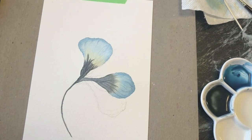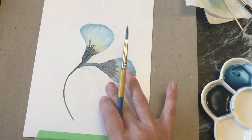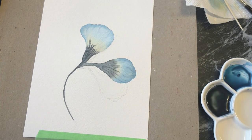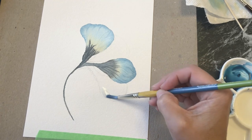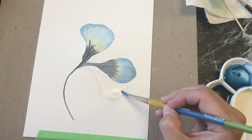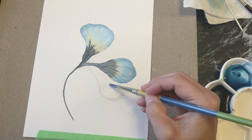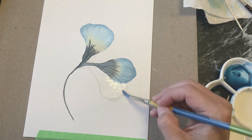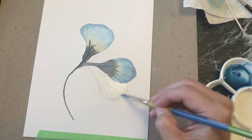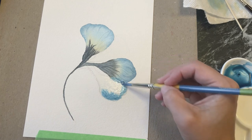We've let it dry and now we can go in and do the other two petals. We've got this one here and this one here. I think I'll start with the bottom one — I want to make sure both are really, really dry. Let's start with this one here — we're going to do the same thing, wet it completely. We're going to overlap just a little bit here. Now we're going to drop in our blue, crossing over a little bit, getting right to the edges.